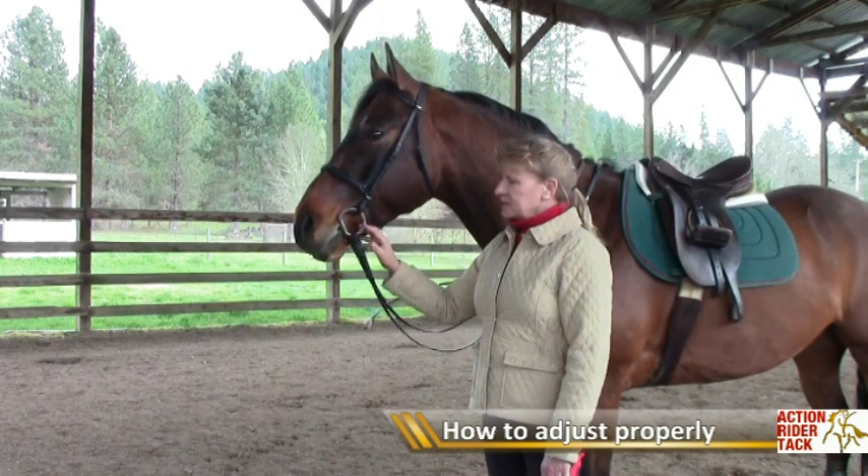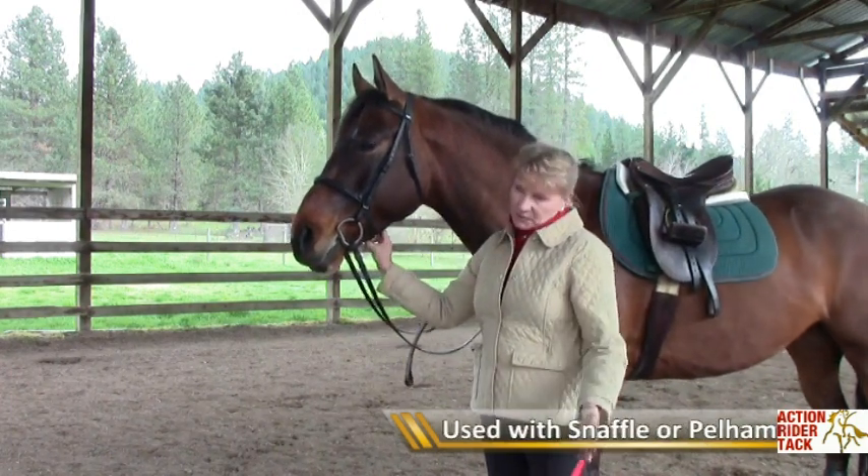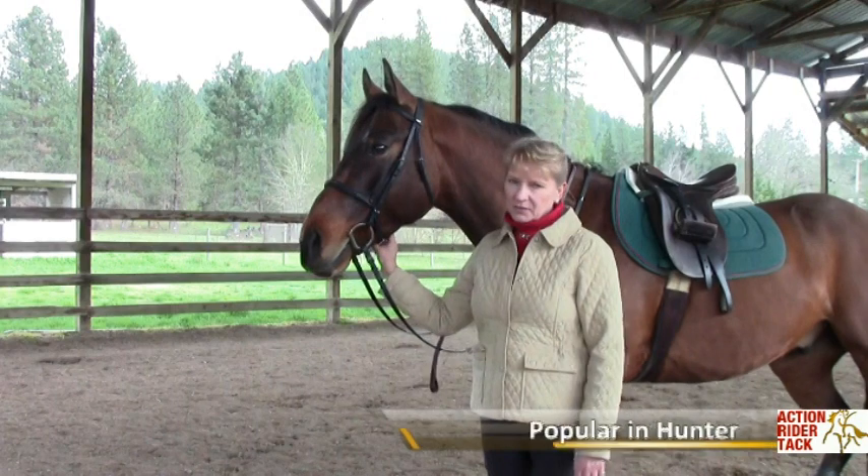It is most often used with a snaffle bit. It can also be used with a pelham bit. It is very popular in the hunter arena.